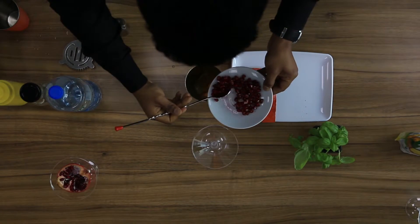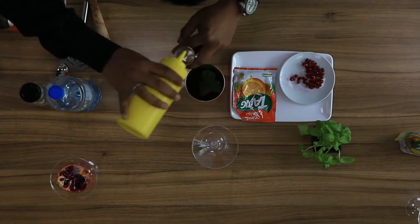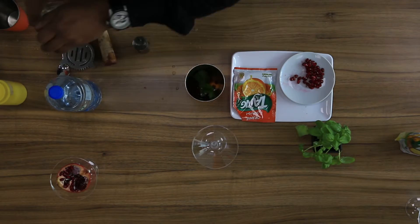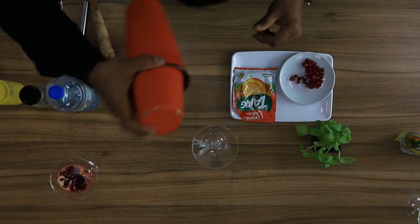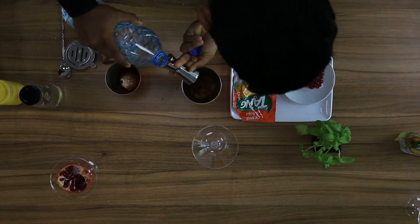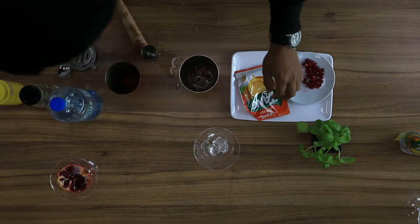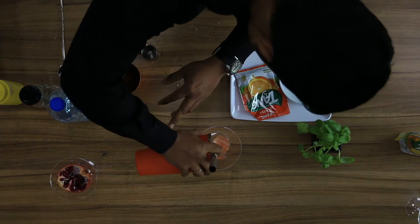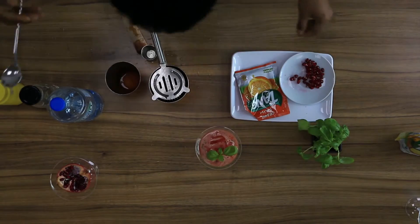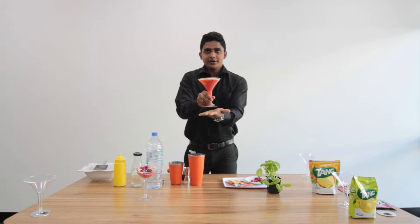Some fresh pomegranate, some fresh basil, 10 ml of lemon juice, 5 ml of sugar syrup, 60 ml of water. Shake and strain into the glass. Garnish with basil and some pomegranate.